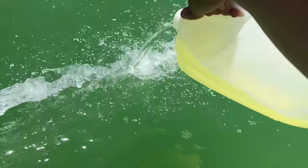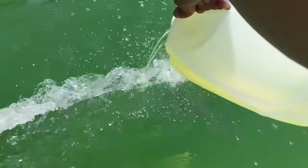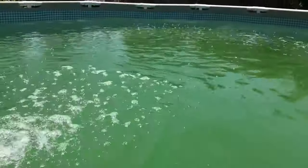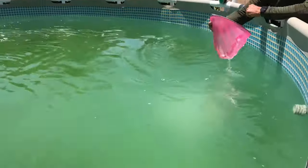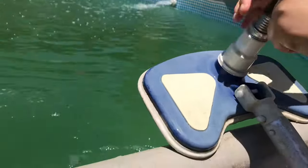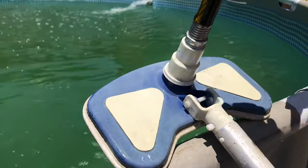Now I'm adding two gallons of liquid chlorine. While I was adding the chemicals, my husband was helping me skim the pool. Now what I'm going to do is attach my water hose to the brush.